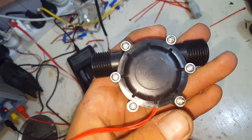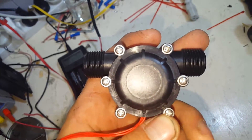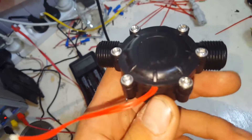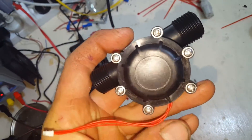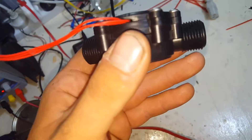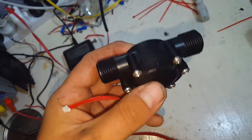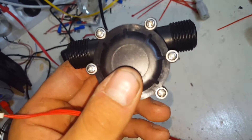I'll upload this as an intro and then upload another one showing it in operation. Thanks for watching — I believe I paid about seven or nine dollars Australian for it. If you have any questions, shoot me a message, or if you have any experience playing with them, drop a comment below. Thanks for watching.